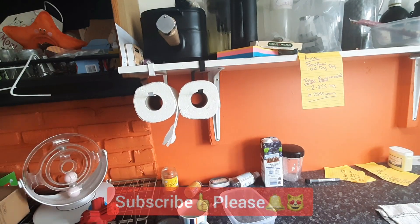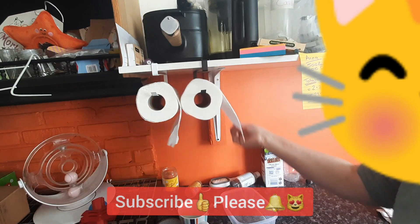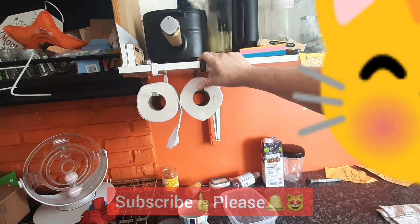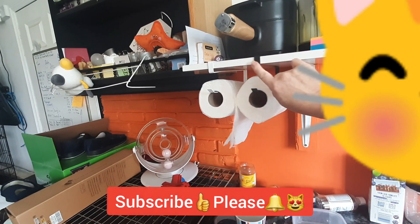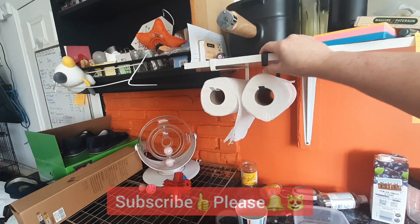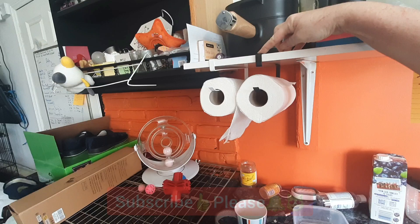I may screw these down just to stop them wibbly wobbling, but for now I'm quite happy with that. Look, just pull — they don't need to be too secure. You can buy ones that don't bounce, with wooden rods that are completely rigid, but this is cheap and cheerful and does the job. I might put a little bit of sticky gunk under here just to stop it wibbly wobbling, because securing the end screw won't stop the wobble but will stop it moving back and forward.